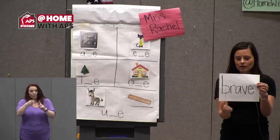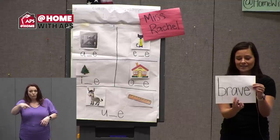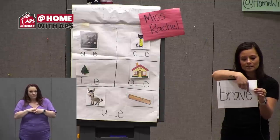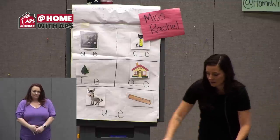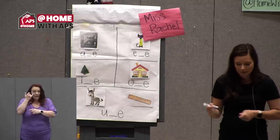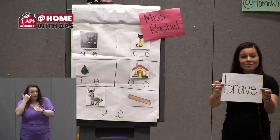The word brave means that you do something that might be a little bit scary, but you get through it anyway. When I sound out this word, I see a blend at the beginning: B-R, then a long A sound, then V — brave. I don't hear the E at the end because it's doing its job to sprinkle magic dust on the A. Now I'm going to teach you how to mark this word to help visualize that pattern. If you're doing this at home, copy this word down and mark it with me.